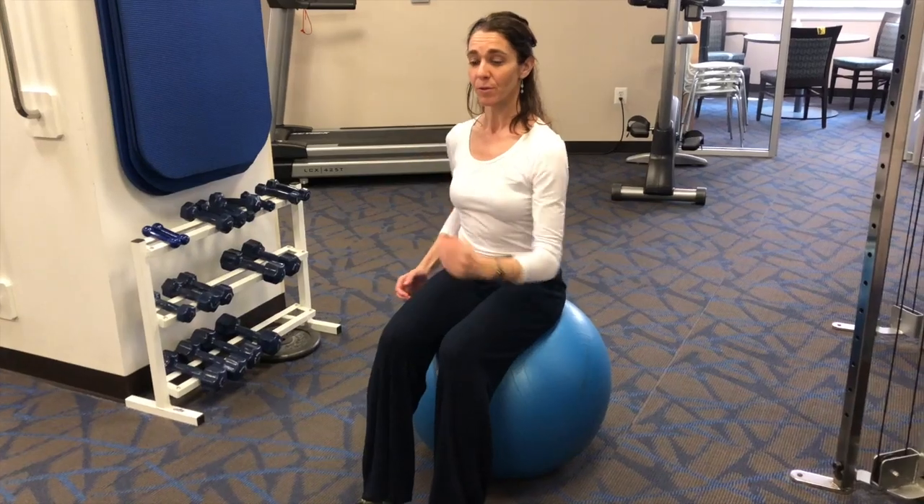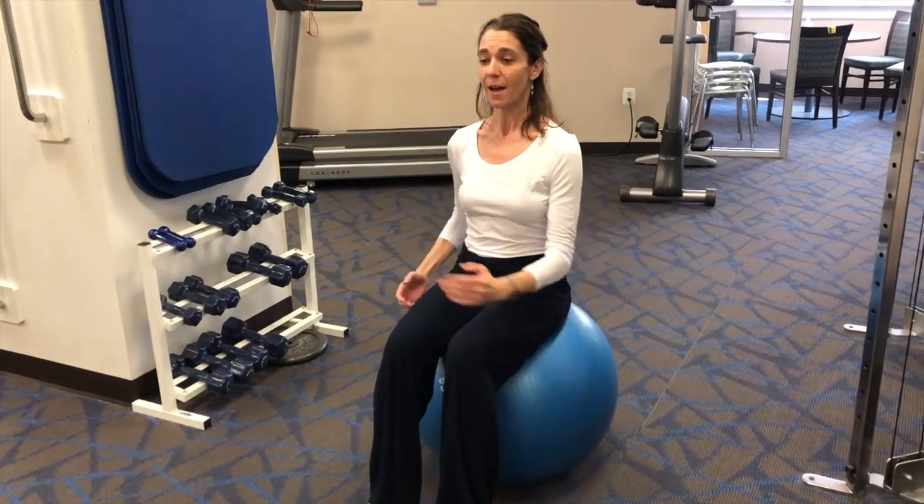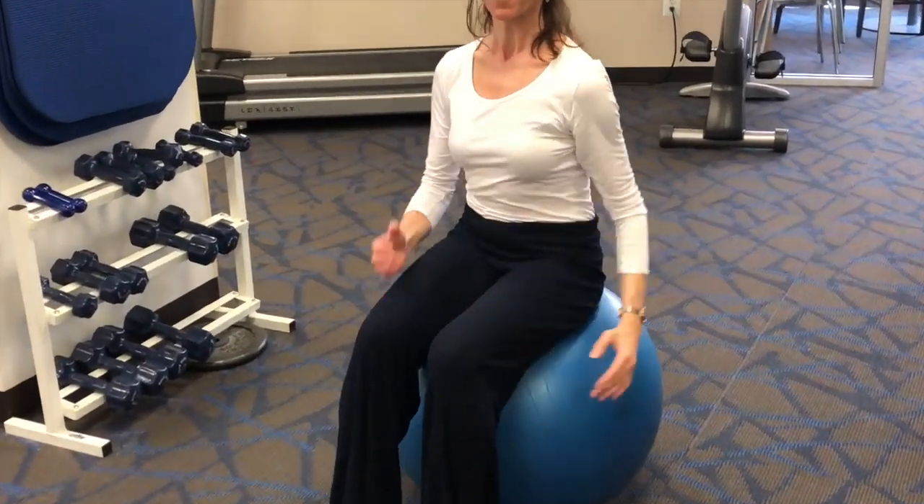We're taking that railroad track exercise and now we're putting in the reciprocal movement of the upper body, just like you would do in walking. So as my right knee goes forward, my left arm goes forward, and you can see I'm getting that opposite twist through my upper body.